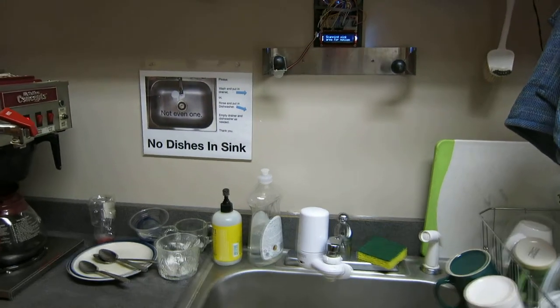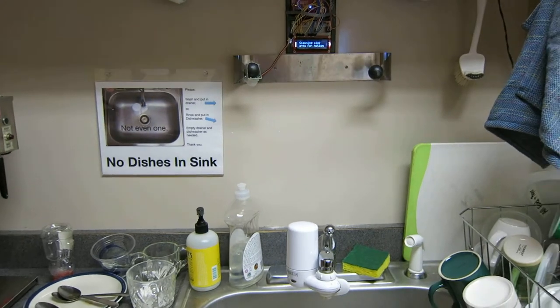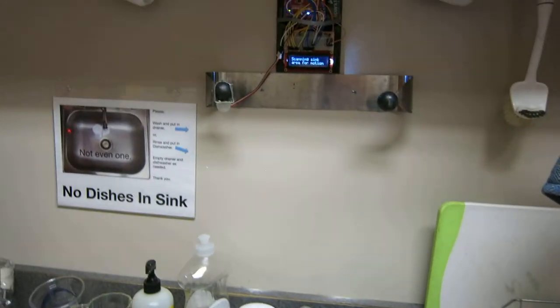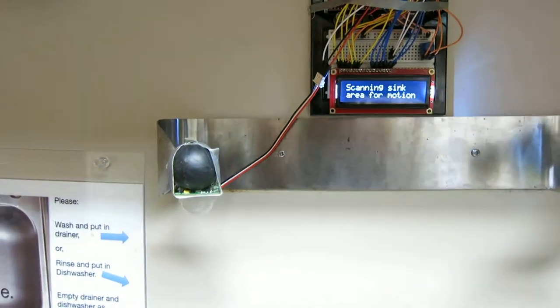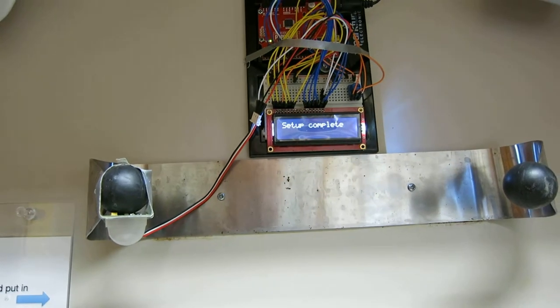Here we are in the graduate school kitchen where I am putting up a little motion sensor, very simple, to sense motion over the sink and start off with just an LCD sign helping people do their dishes. There's a little motion sensor in the bottom left there, about nine dollars — a PIR sensor.